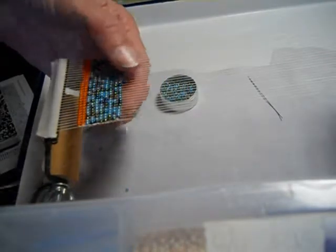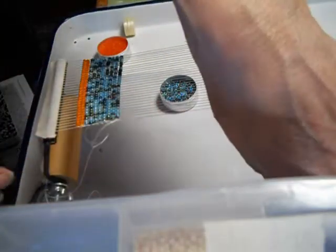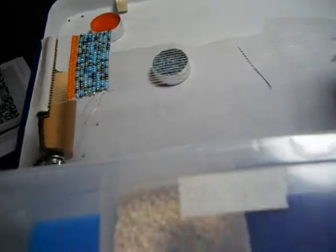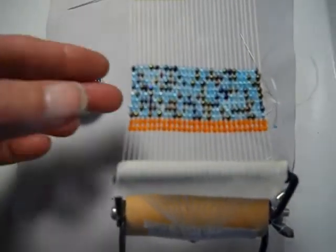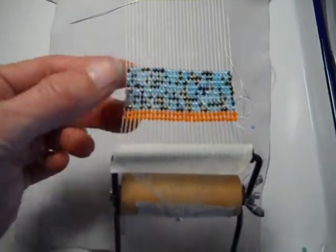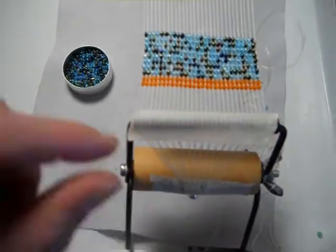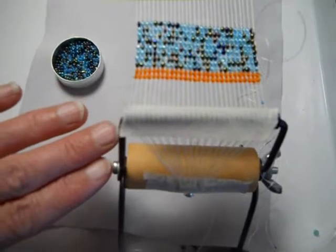So those are the steps for weaving on a loom. I want to point out something about this wire bead loom. I had done another video showing that wire bead looms are pretty good looms to use. This one is warped up with 29 warp threads and 28 beads. The springs that hold the warp threads in place are good springs, but they tend to push themselves down for some reason.